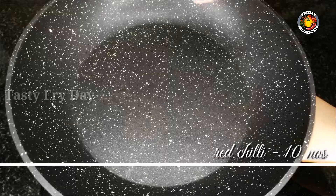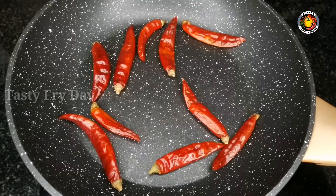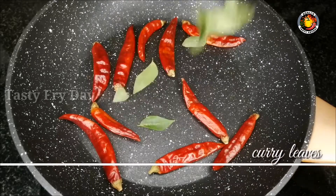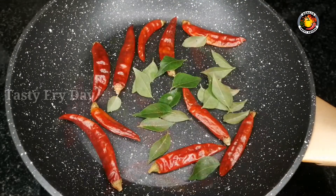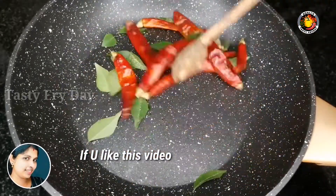Then we have a pan and we will use it. Then we will cook a little bit and fry on a medium flame. When you fry it, you can change the pan and fry it.